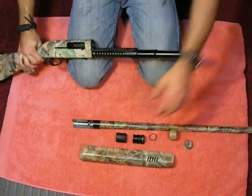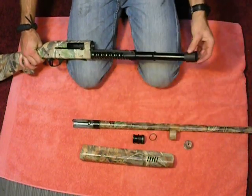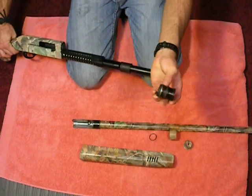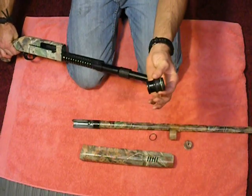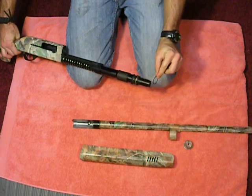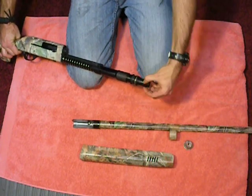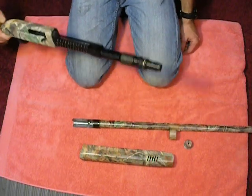The next piece you'll need will be your buffer. This is your buffer — doesn't matter which direction. Follow with this one with the metal ring facing forward. Next, take your small O-ring, lay your O-ring over here. Don't stretch your O-ring — roll it into position. This keeps everything from falling off the front of the gun.